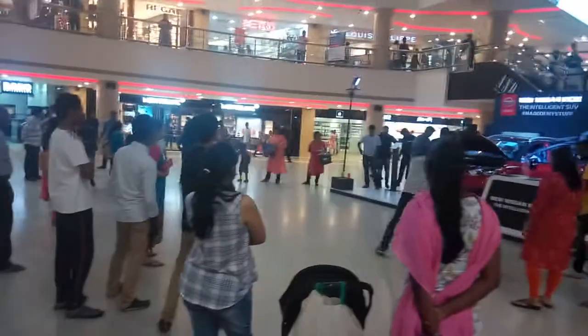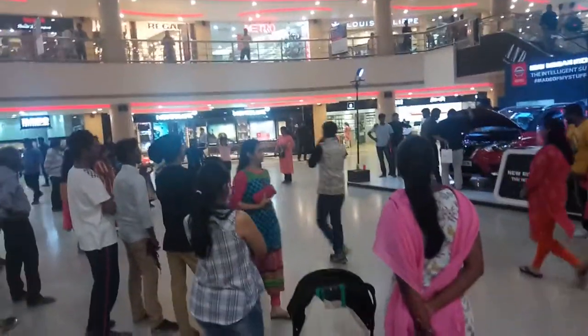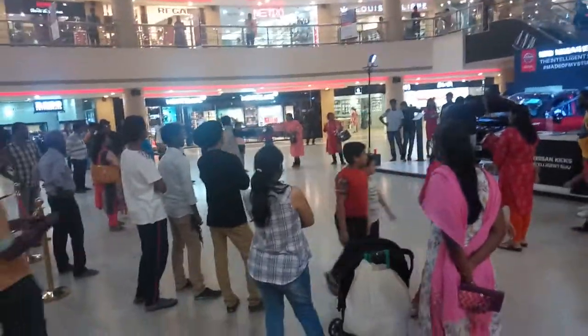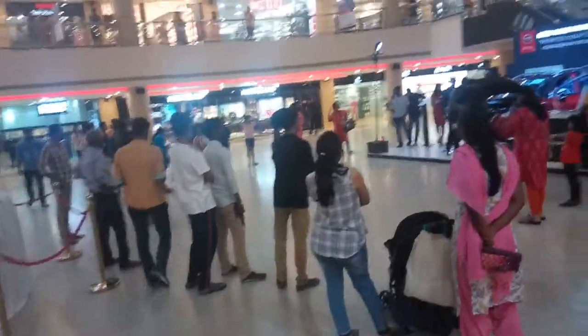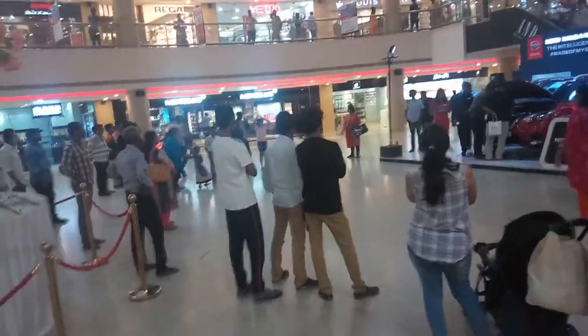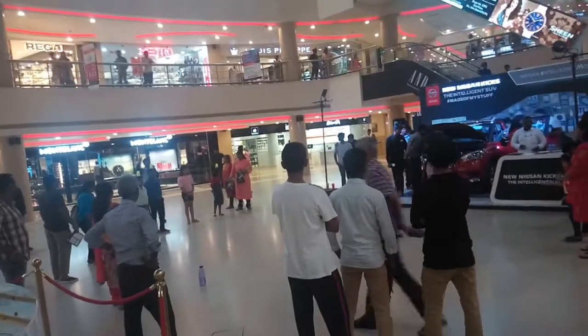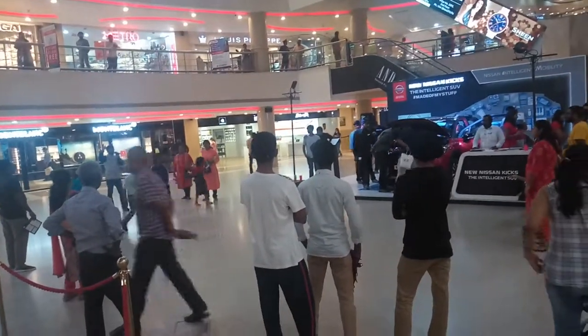Ready? Ready? Ready? First focus, focus, focus. Okay, standing properly. Three, two, one, start. All the best.